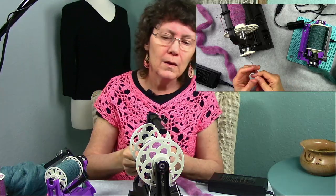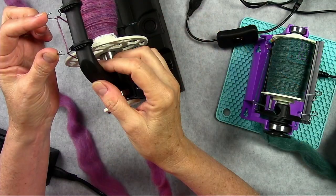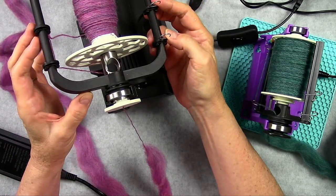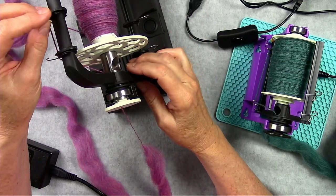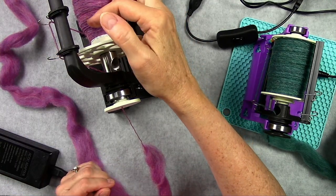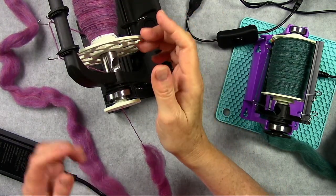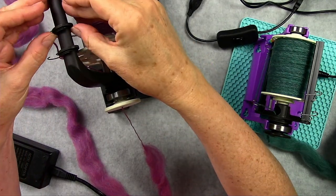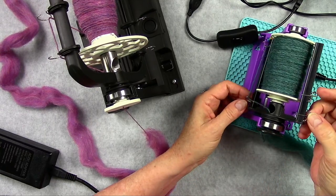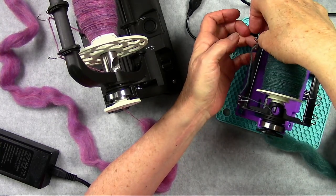That is how to spin on the 6.0. Now you'll see these two hooks on top — there are two on this side; this is the flyer wheel. You manually move these to get your fiber to go to a different part of your bobbin, so you want to equally fill up your bobbin back and forth. Every five minutes or so, I'll just slide it over to the next spot. The Nano has a little bit different hooks, and those also get slid across as you are spinning.